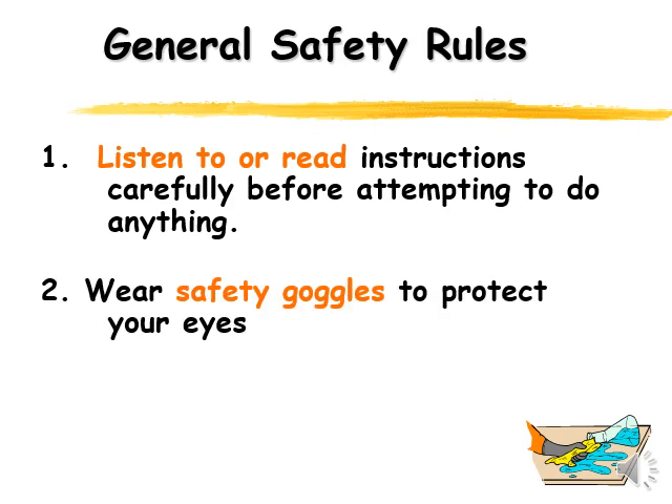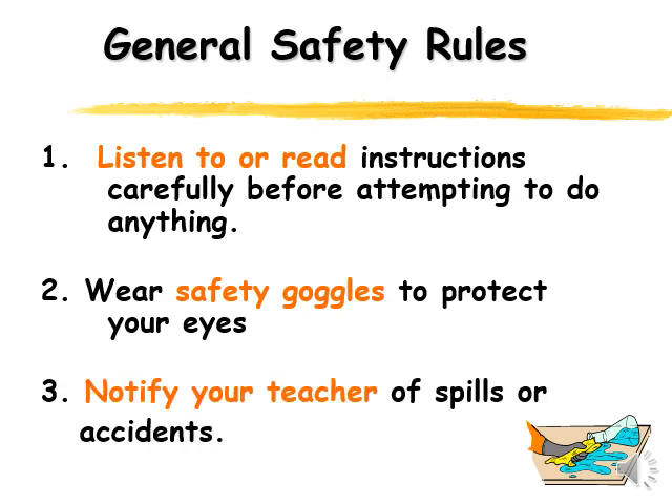Accidents are going to happen, and we're here to help you learn — accidents are part of learning. If you ever have an accident, a spill, or anything like that, just make sure your teacher knows so we can make sure you're cleaning things up properly. Notify your teacher of spills or accidents. It's not a big deal — they're accidents, they just happen.